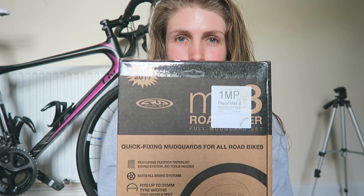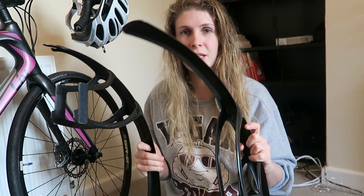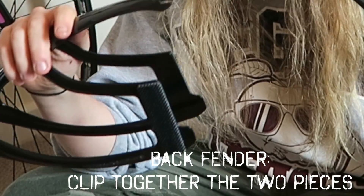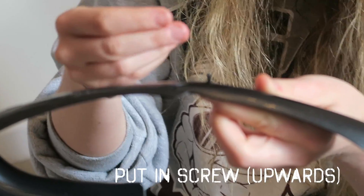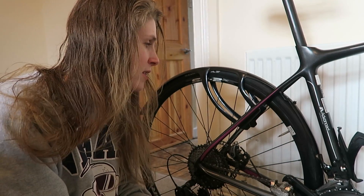I've been sent a very special delivery — I've got some Crud MK3 road race mudguards. So how do you fit these? You've got two identical pieces of mudguard: one you attach to the front part of your bike, and the other you add a little bit extra to the back.